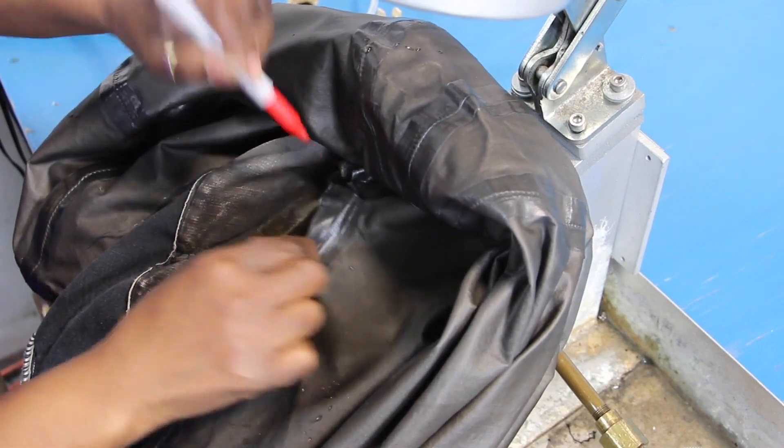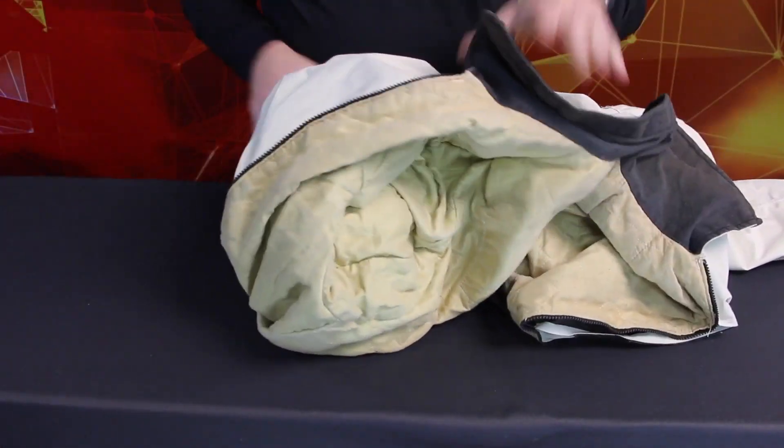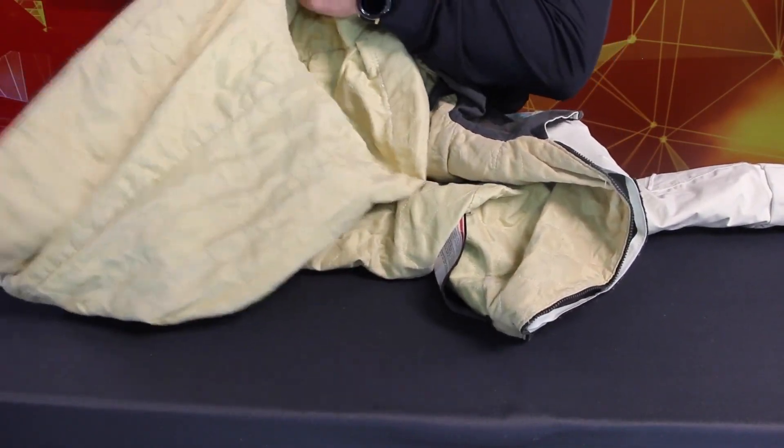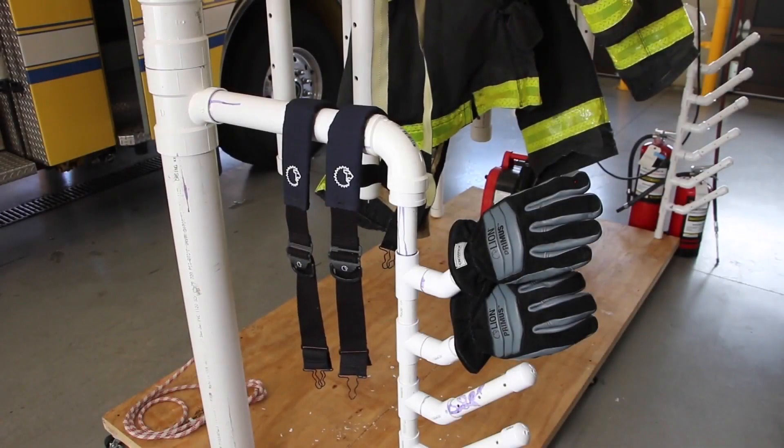If the moisture barrier shows no leakage on any of the testing, then restitch the open seam. If the liner system has an inspection opening, return it to its original configuration, or if it's a separable liner system, reattach the components of the system. After washing, hang DRDs and suspenders to air dry away from direct or indirect sunlight, fluorescent light, or sharp objects. Make sure there is good cross-ventilation.